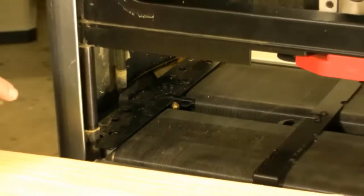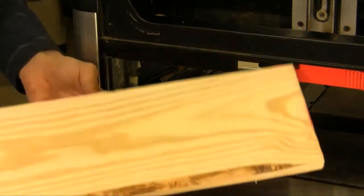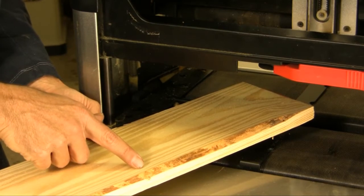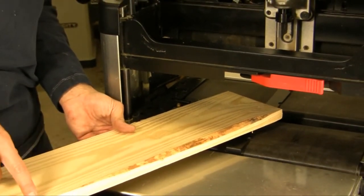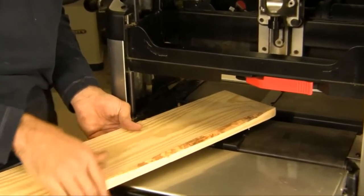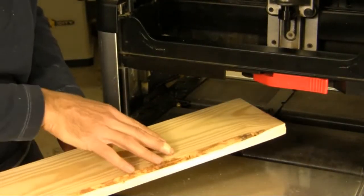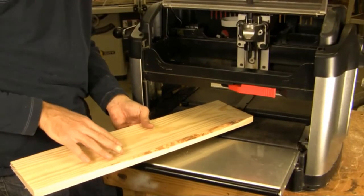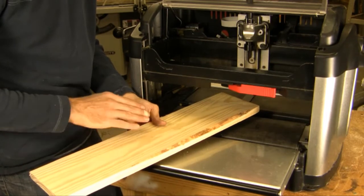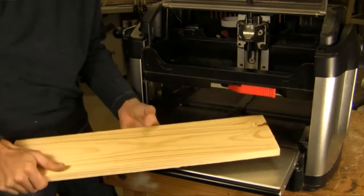The next thing to check for is that your board doesn't have any features on it that would cause it to lose contact with the board tracking roller as it goes in and out of the machine. As you can see on this one, if you started down here, your board tracking roller would roll really nicely until it got to this point and then lose contact. This board obviously would not work if you put it in that way. There are other board geometries — if it was cupped or bowed — which would also cause it to lose contact with the roller. Make sure that you check your board very carefully.